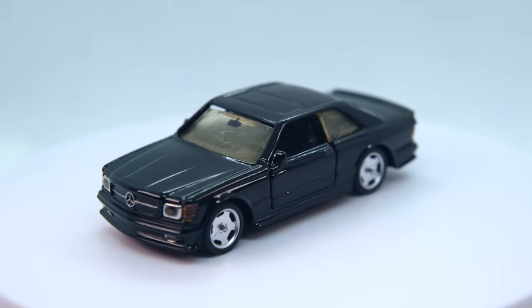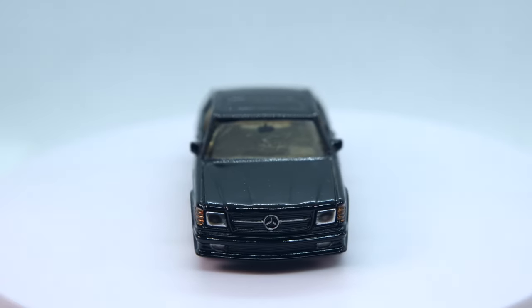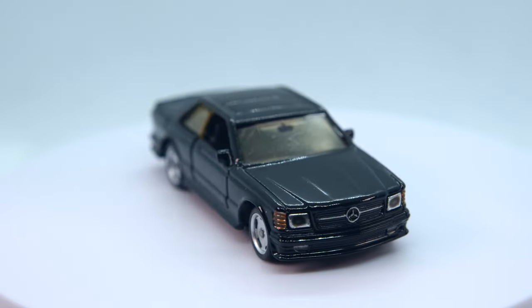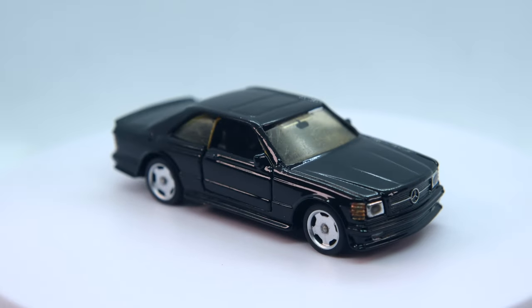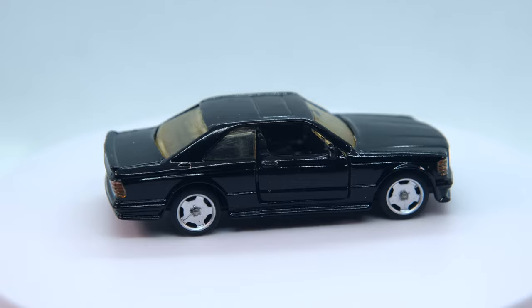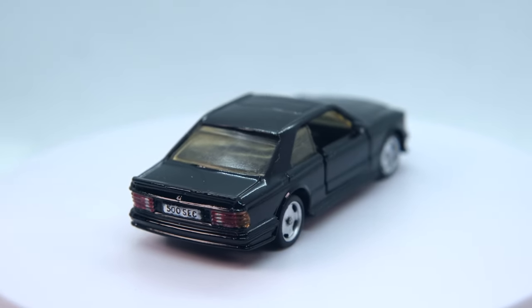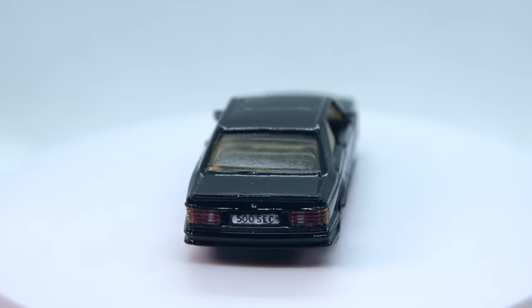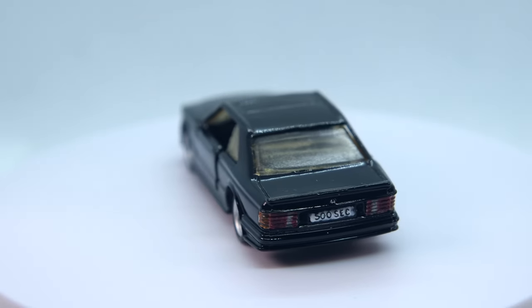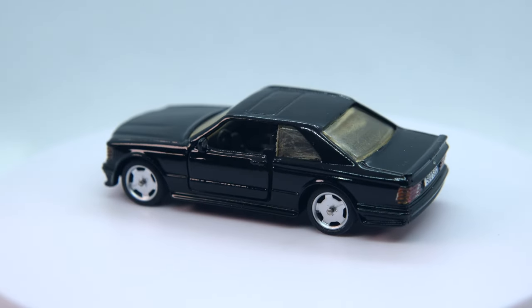How do you think I did compared to the Hot Wheels release? Let me know in the comments and give the video a thumbs up if you liked the result. Subscribe if you want to see more Diecast Customs and help support the channel by pledging on Patreon. My thanks as always go to my loyal band of followers. Thanks for watching and I'll see you again for the next one. Bye for now.